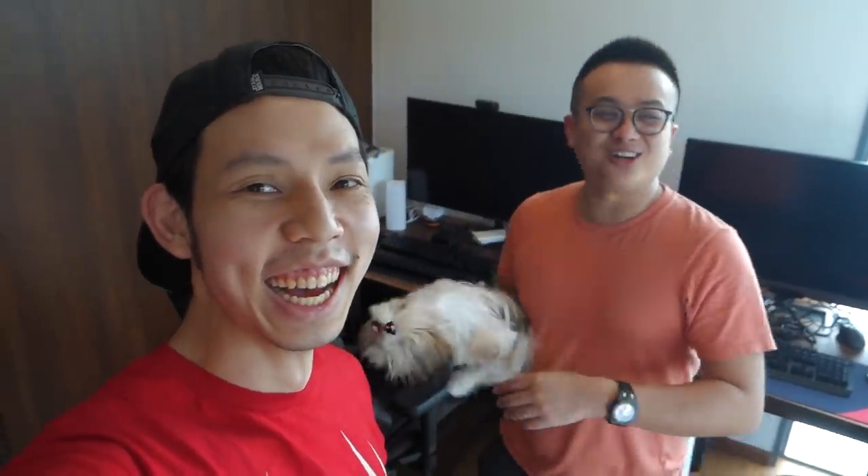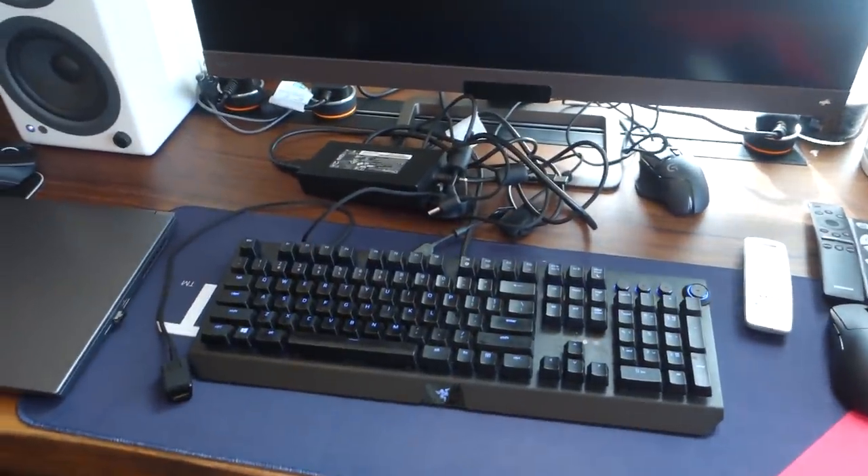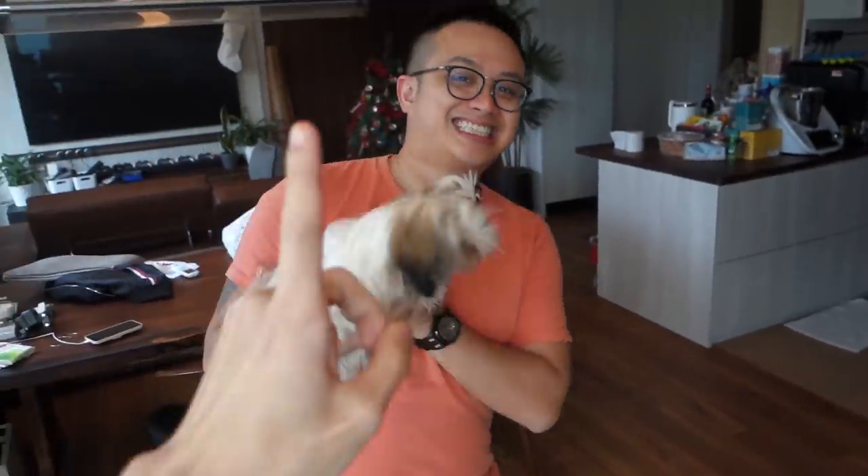Hello everybody, Julian from JulianTechTM. Today I'm at Ryan's place — Ryan needs some help with his cable management. I put a Q&A on my Instagram and everybody said, wait first, let me show the mess. What is all this? And below too — oh golly. No problem, I will help you with it.